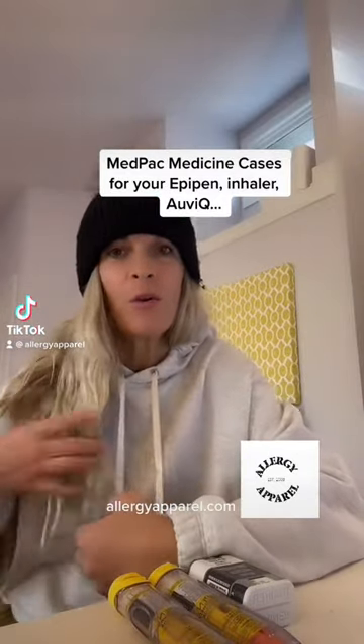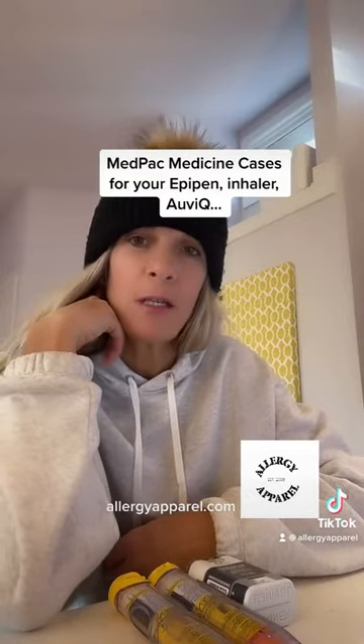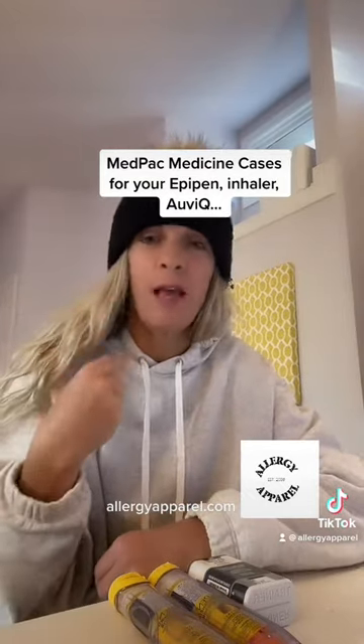Theresa here with Allergy Apparel to give you a quick review of the MedPak medicine carrying cases. The MedPak carrying cases are available in three different sizes.